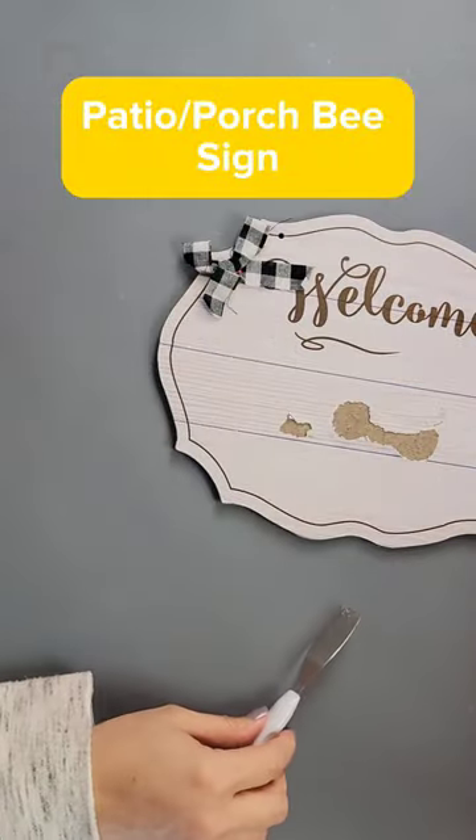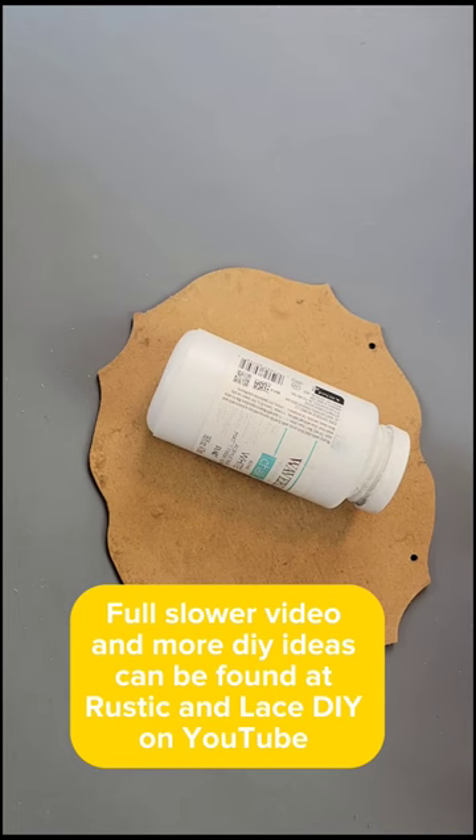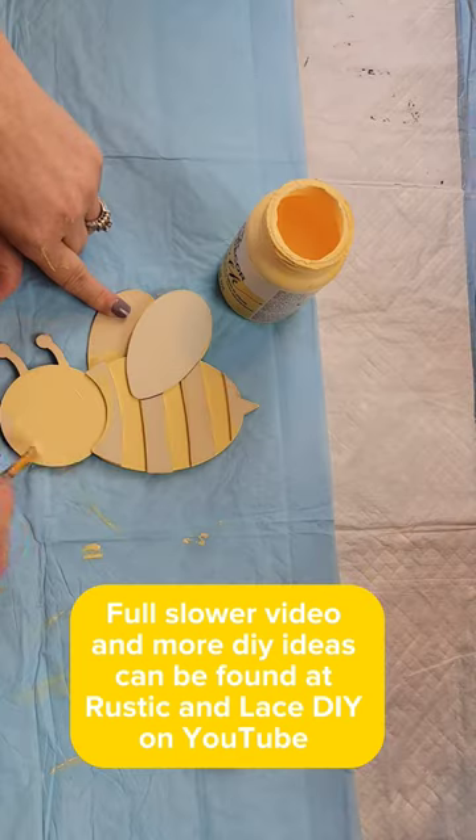I'm going to remove this truck from this Dollar Tree sign, and then I went ahead and removed all the paper. Once it was off, I painted the front and the back with Waverly chalk paint in the color white.